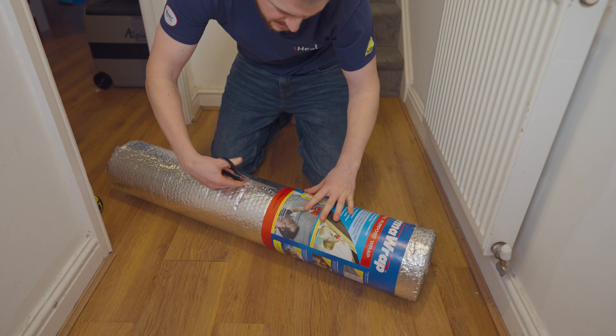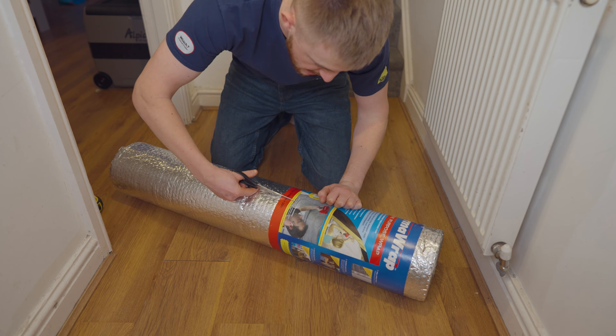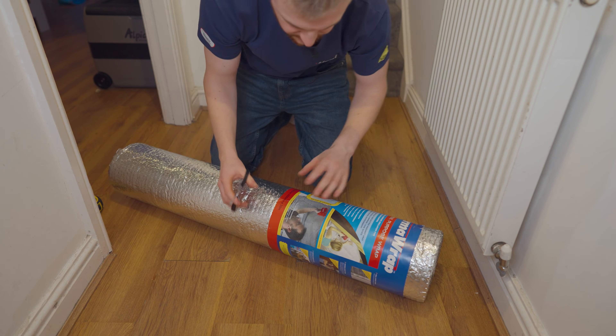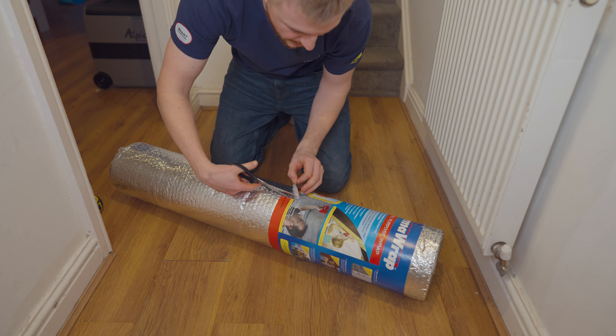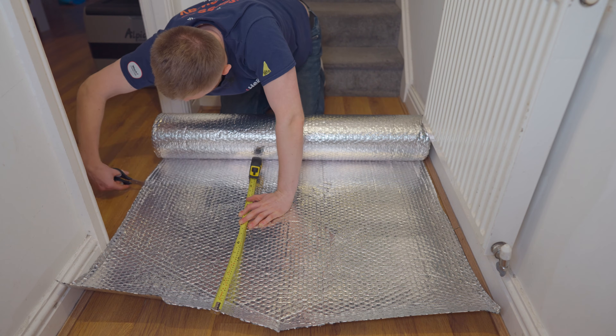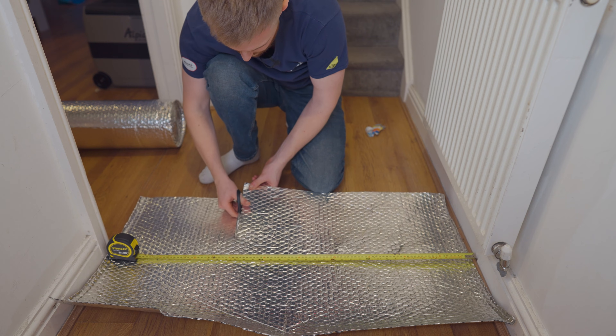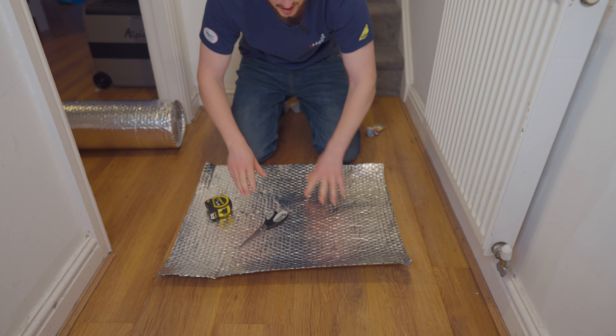So let's get that cut and see if it fits. This is a 10 metre roll just because my house is quite large with quite a lot of radiators, but you could easily do this with a 7.5 metre or anything smaller than that. 60 centimetres there, and there's your 70. And this is our piece.